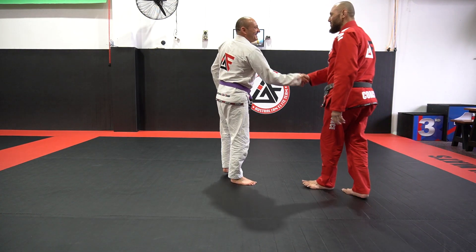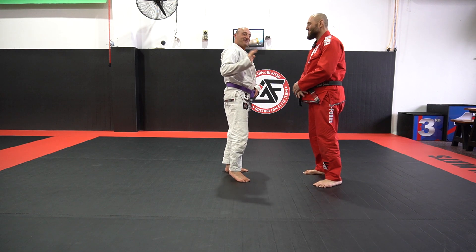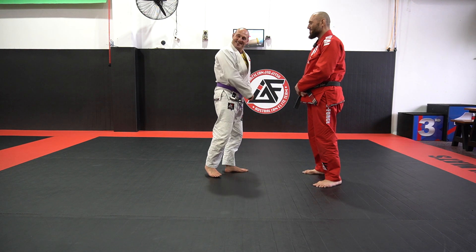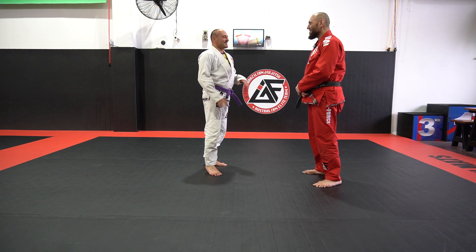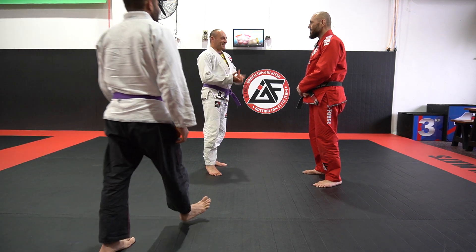I'm back. I heard there's a special request. We had a special request from our Facebook viewer, Siraj. He's a previous member of the club. Come on out, brother. He had some questions about North-South and how to make that clean.